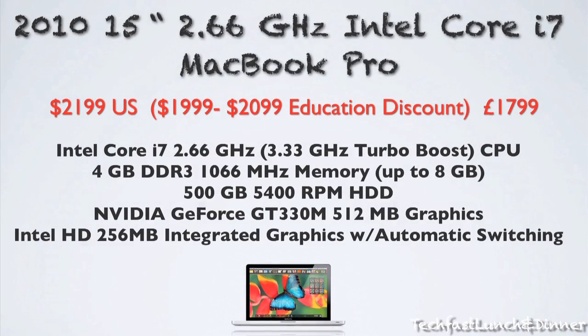We're going to jump right into the specs. This 15-inch MacBook Pro features the Core i7 2.66 gigahertz CPU, 4 gigs of DDR3 memory — up to 8 if you choose. It has a 500 gigabyte, 5400 RPM hard drive, the NVIDIA GeForce GT330M, which has half a gig of GPU power. It also features Intel integrated graphics with automated switching for better performance. This base model comes in at $2,199 US.